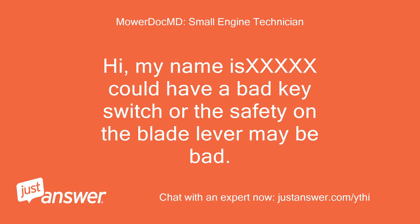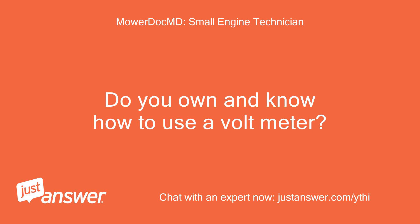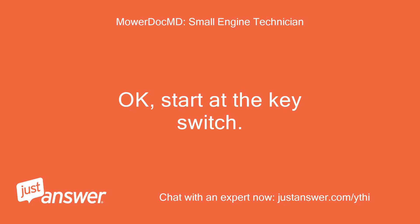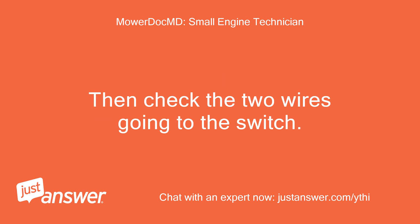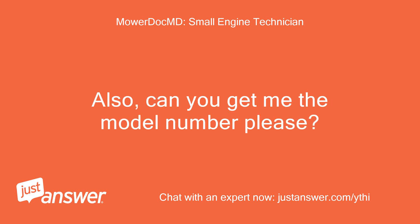My name is Brian. You could have a bad key switch, or the safety on the blade lever may be bad. You may also have a bad starter or solenoid. Do you own and know how to use a voltmeter? Okay, start at the key switch. Using the ohm setting, see if the switch passes through when the key is turned. Then check the two wires going to the switch — one of them should have 12 volts. Also, can you get me the model number please?